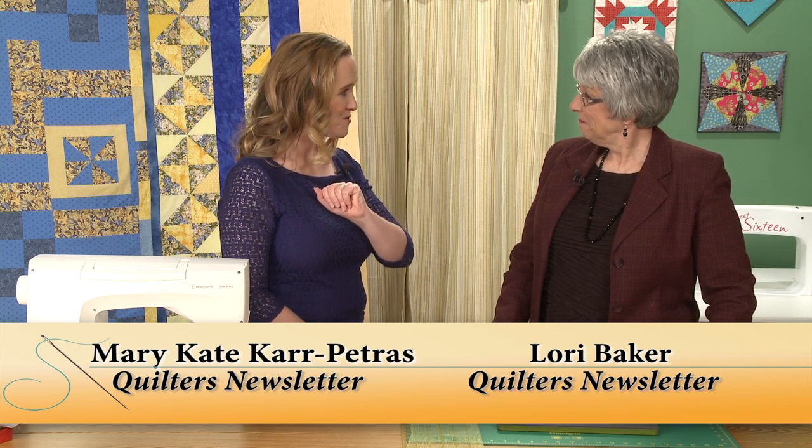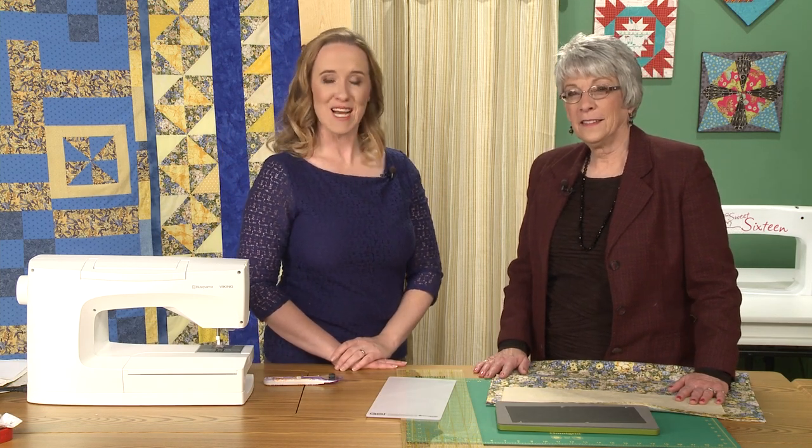Thank you so much — this was great. Thank you for joining us. We hope you'll join us next time. Take care, bye bye.